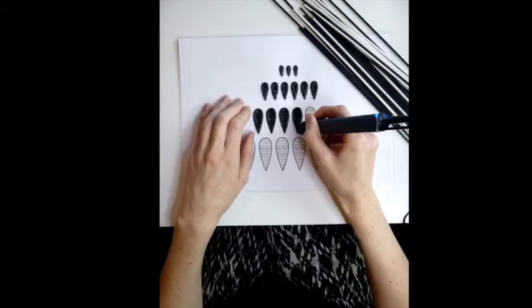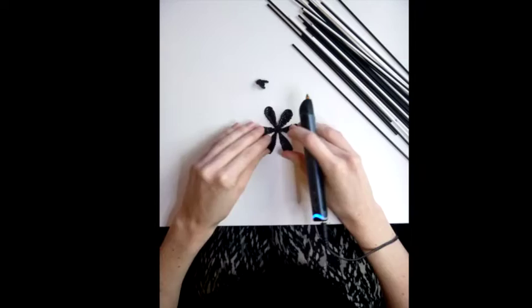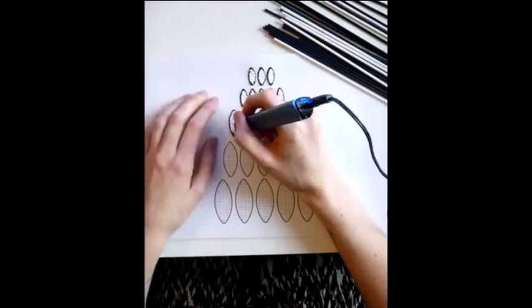Start off by filling in all the petals on the templates. Then join them together to make the 3D shape. Attach a paper fastener to the back. You can even try using a contrast colour for the outline.